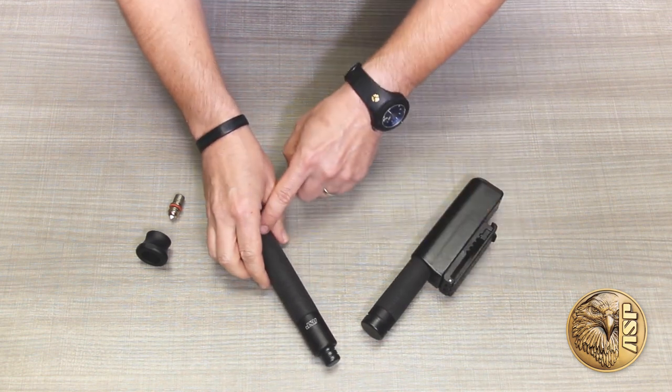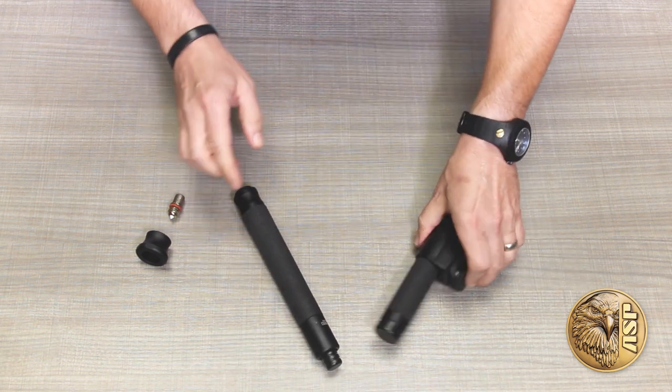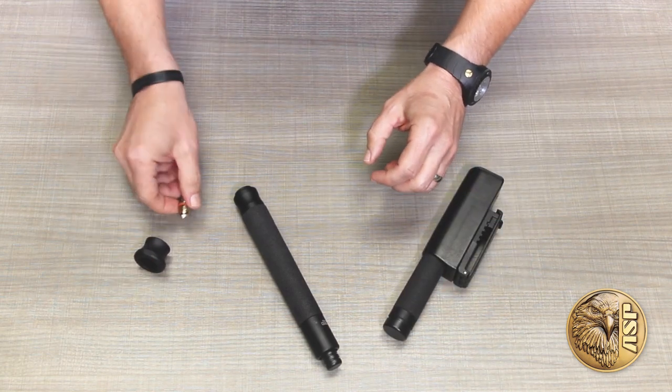Handles are wrapped in ASP's signature foamed vinyl for a sure grip in all conditions. Like all ASP products, Talon Batons are supported by a range of great accessories, including scabbards, enhanced grip caps, glass breaking tips and more.